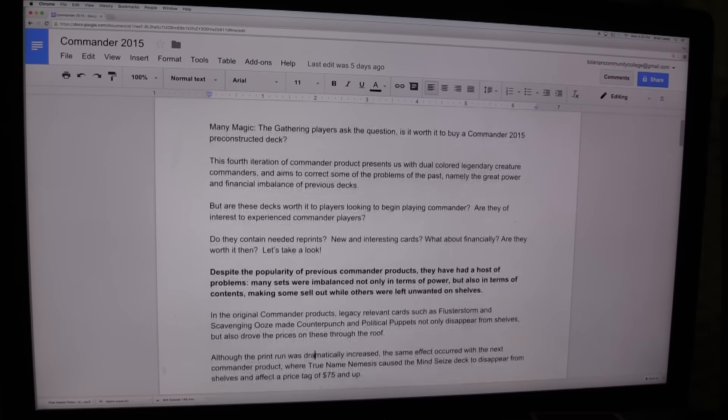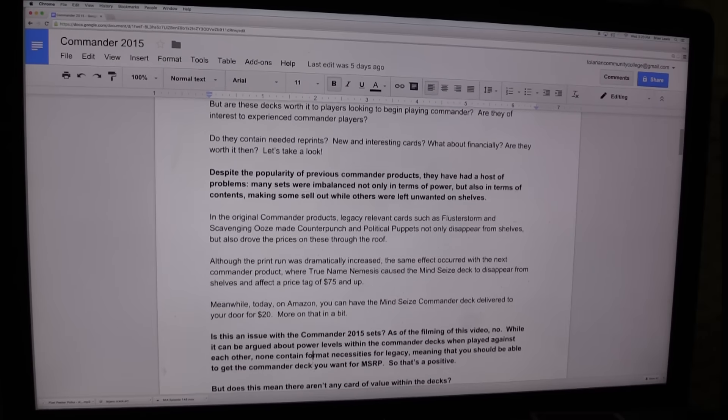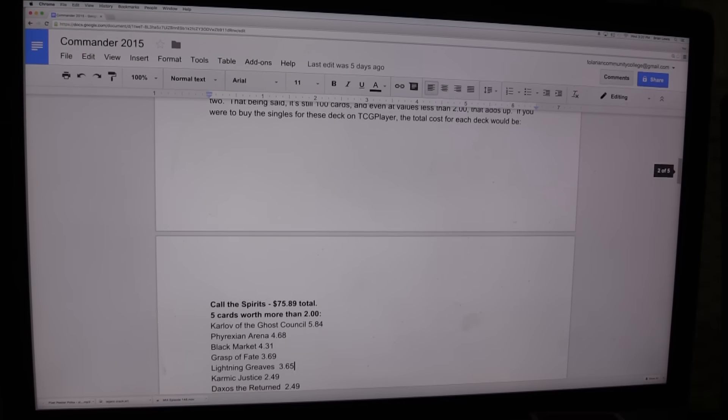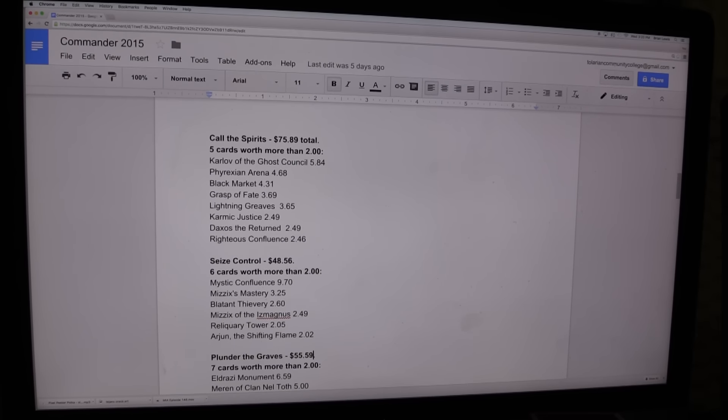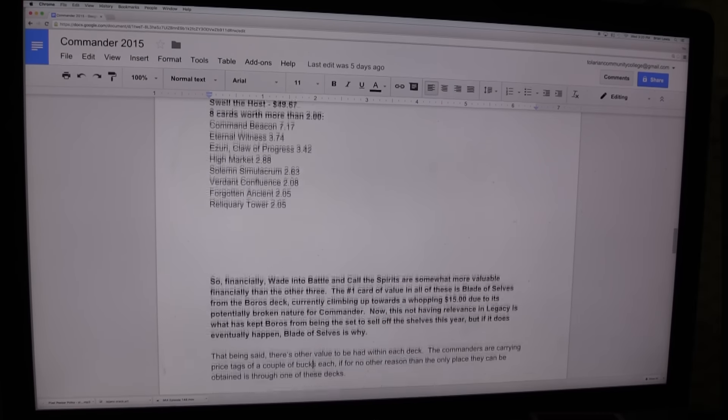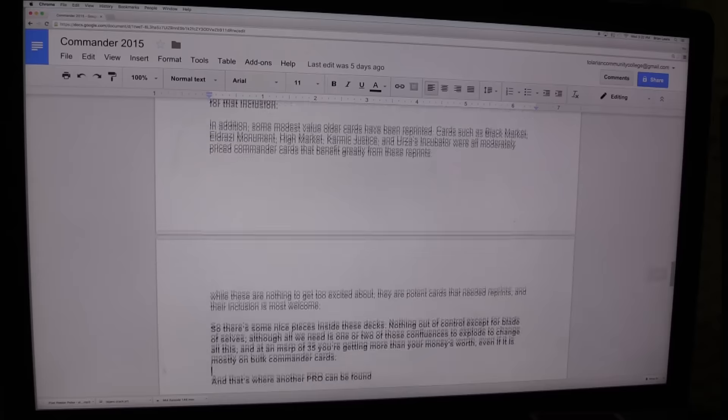Writing. Once I feel I have a good grasp of each item and sufficient notes, it's time to translate that into a script. This can take anywhere from one to two hours, although if I am writing a more technical script — such as my guide to sideboarding or introduction to cube — it can take a lot longer than that.